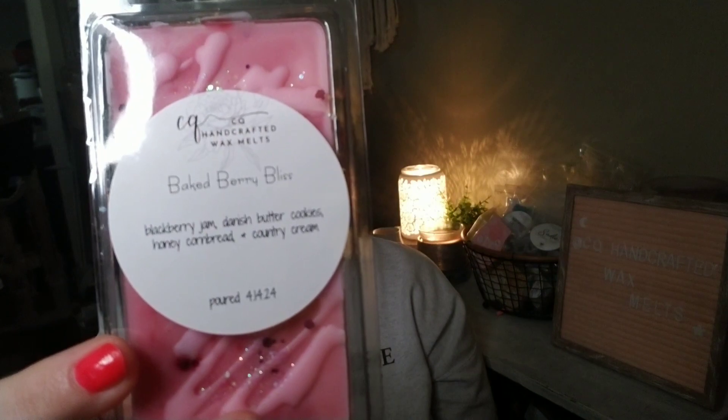Next is Baked Berry Bliss: blackberry jam Danish, butter cookies, honey cornbread, and country cream. I had a lot of fun decorating these — there's a drizzle and three kinds of glitter. This one is available in all three sizes. You do have to enjoy a honey note because the honey cornbread came through a bit stronger, and the blackberry jam oil was the dominant note. If you like honey, this blend is so good.